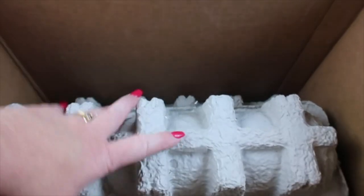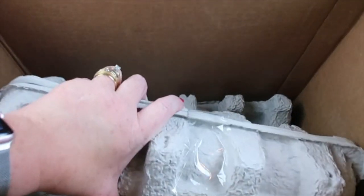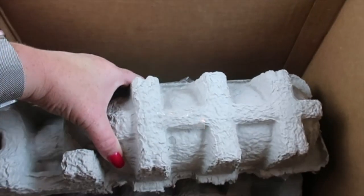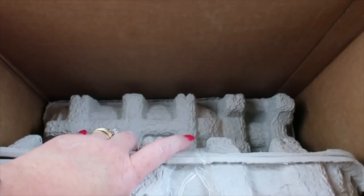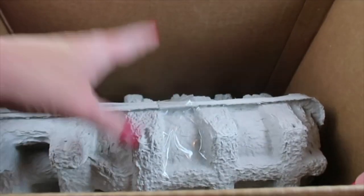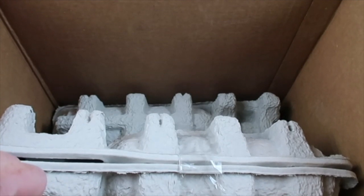Here's a quick look in the box. I have three bottles of wine — when you subscribe you get that bonus bottle of wine, so that's what the third one is. They're all shipped in these egg carton type things, so they have never been broken when I've gotten the box.